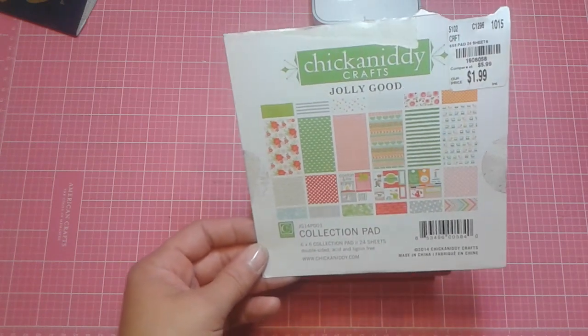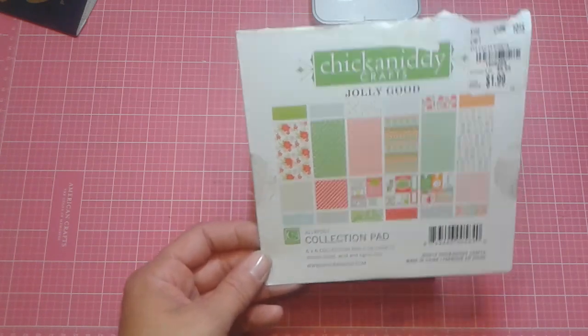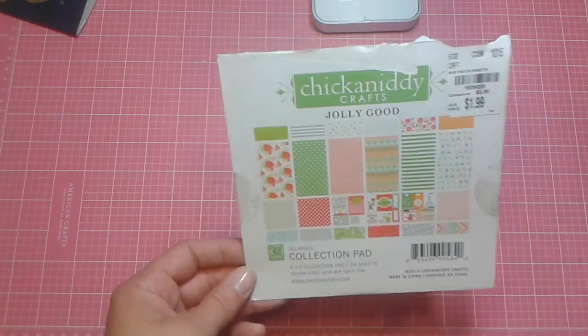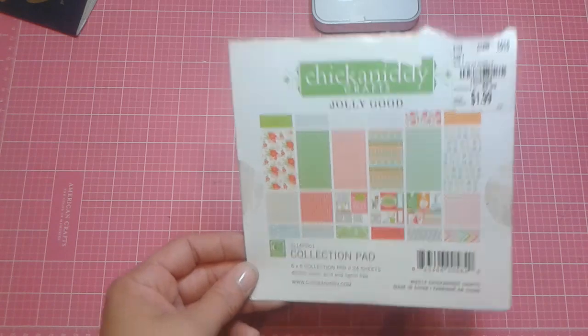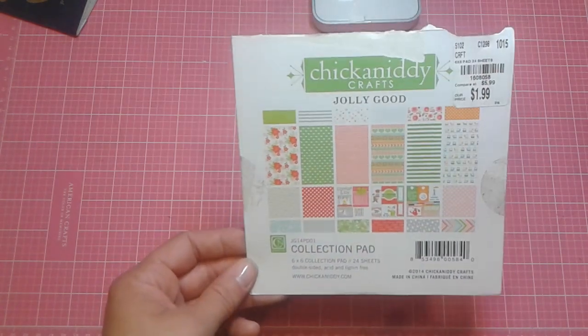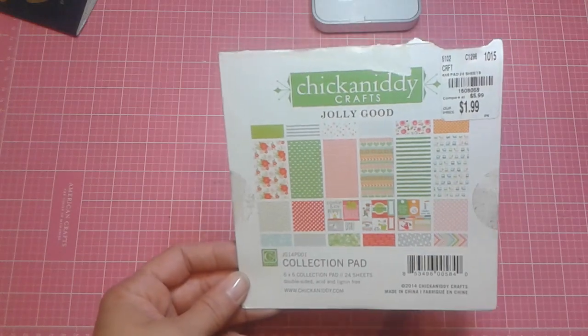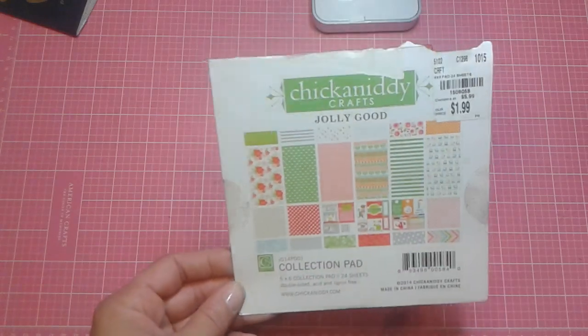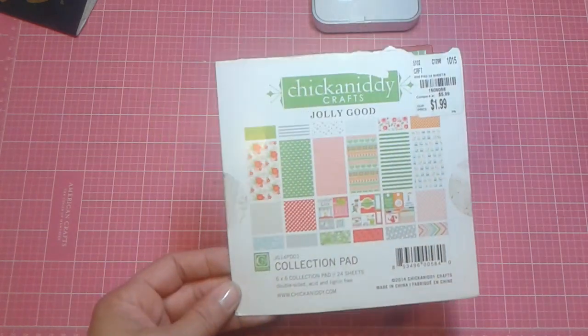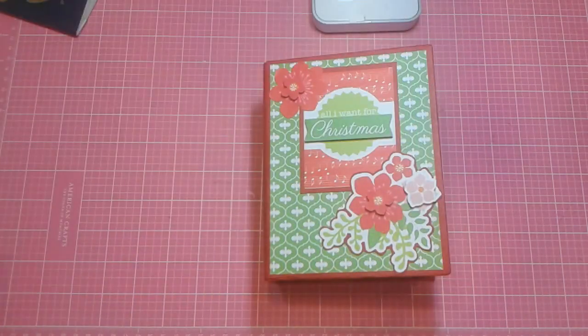The ephemera packs, the chipboard, all the stuff that went with it. And I also picked up the 12x12 pad and barely used any of it. I think I was missing two sheets out of this and maybe two sheets out of the 12x12, which there was only 10 or 12 sheets anyway. But I decided I used it for just a few cards last year and I thought, for the life of me, I knew I had enough to do a mini album, so I did.